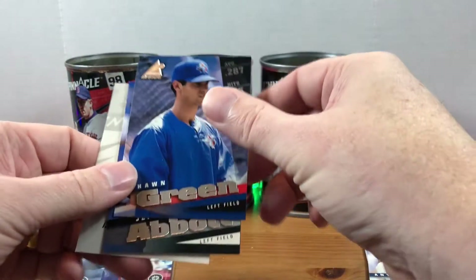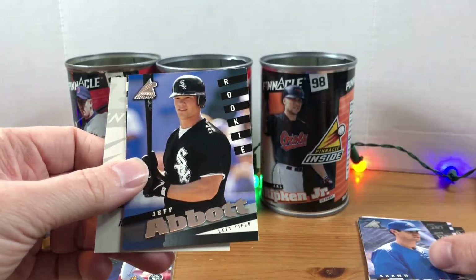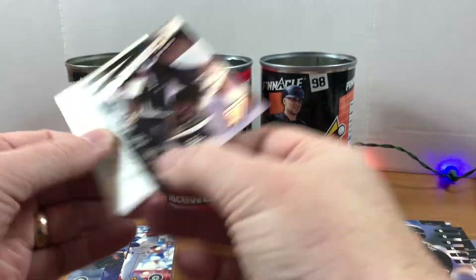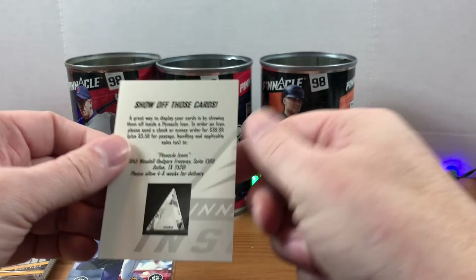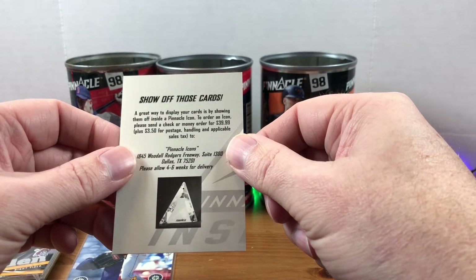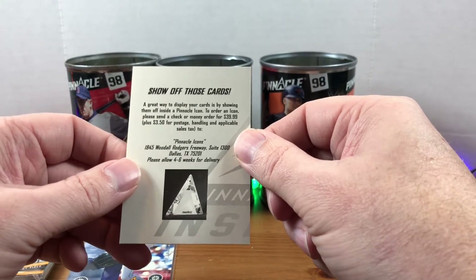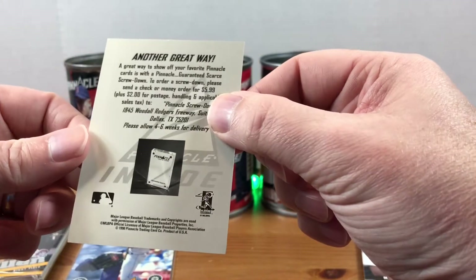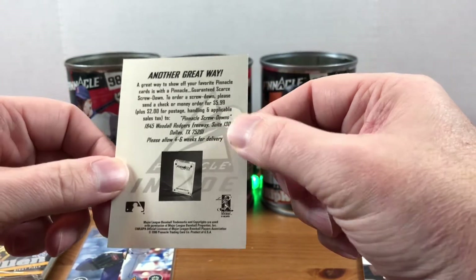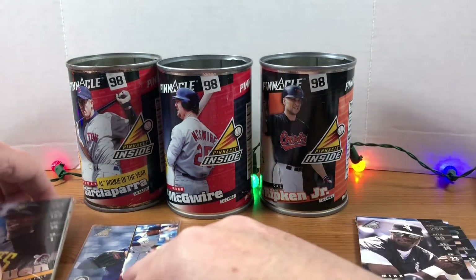Really cool random stuff. If there's anything you'd like to see old school — something oddball you remember — drop me a comment and let me know. I'll see if I can find some and we'll do it here on the channel. Jeff Abbott, Mike Cameron. And a great way to display your cards is with a Pinnacle Icon display — order one for 40 bucks plus $3.50 shipping and handling. Interesting.